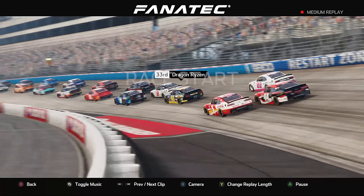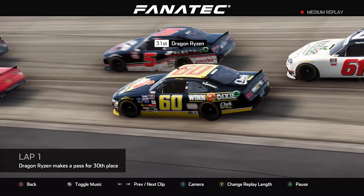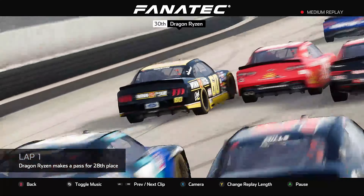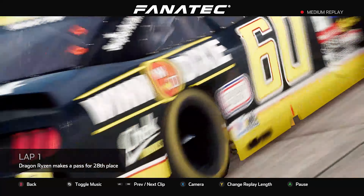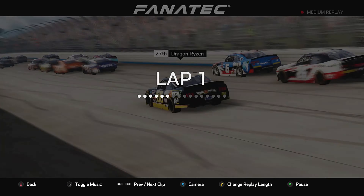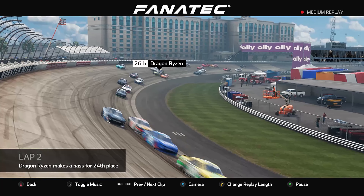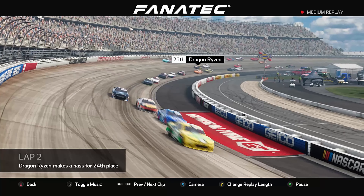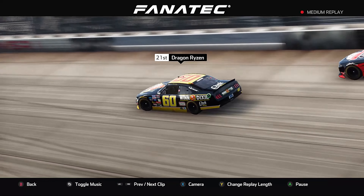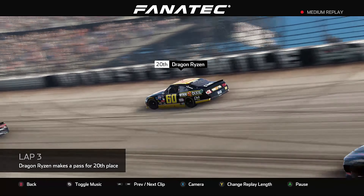Wasn't too bad — decent. From starting from the back with short laps, that's pretty good. Number 60 mixing it up. For a mile track it was sort of bunched up there for quite a while. We went up to the high line and that worked for me, though that might not work for the next person.